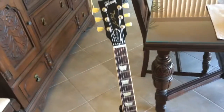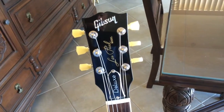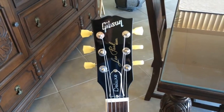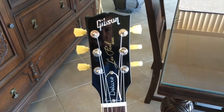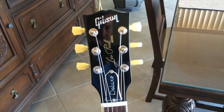My G-Force tuners came in for my Gibson Les Paul. I got them off of eBay because you can't just buy them directly from Gibson. I found a takeoff set off of a new guitar for a really good price, so I'm going to put them on this Les Paul Deluxe.